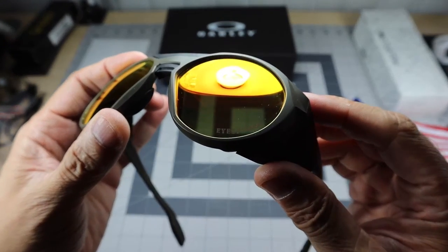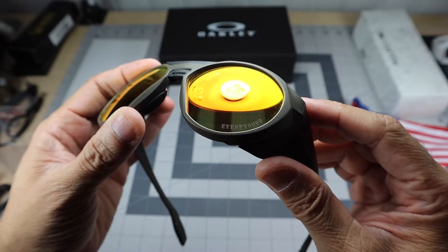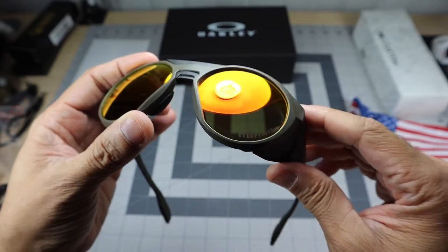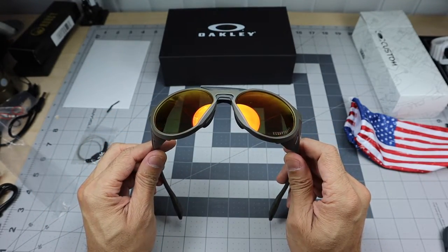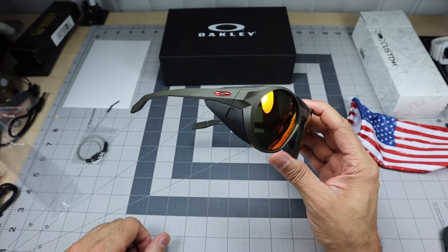The main feature is right here — you can see my channel name, I Spy 0099, etched into the bottom of the lens. I thought that was so awesome because it definitely makes them my own. They're custom, they're the only pair of their kind like that.